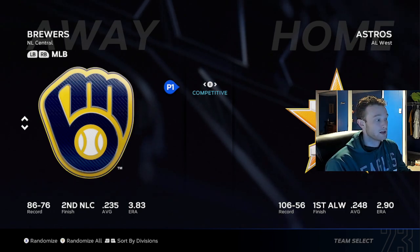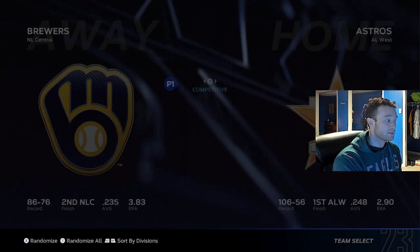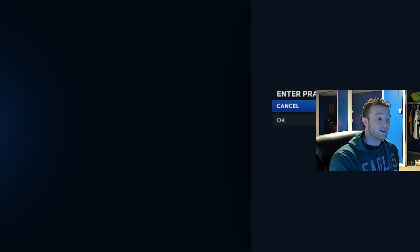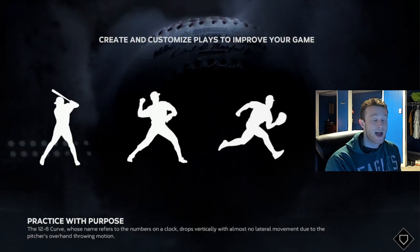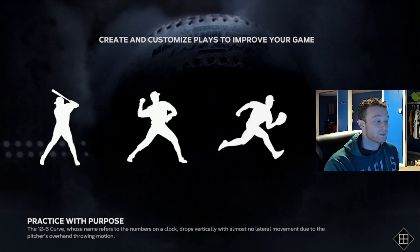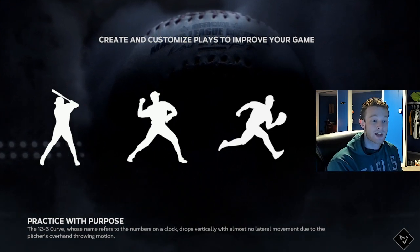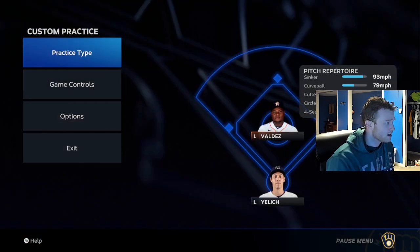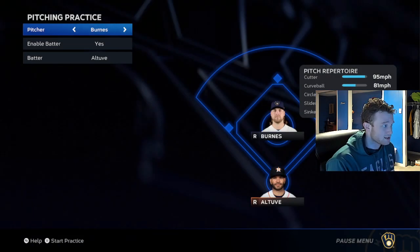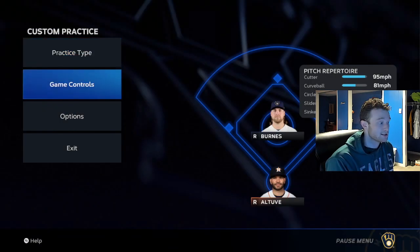You come down, go to the bottom of the main menu here, custom practice. I would recommend the Brewers. I think if you can pitch with Corbin Burns, you can pitch with anybody. He has a very fast pinpoint delivery, and if you can pitch with him, I think you'll be good with guys like Ryan Presley and Josh Hader. So, we're going to go over to pitching practice. We're going to use Corbin Burns, at least to start with.